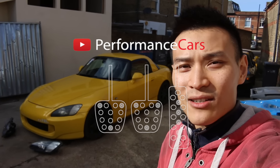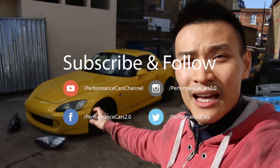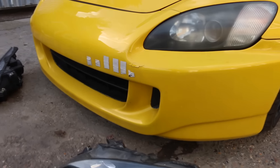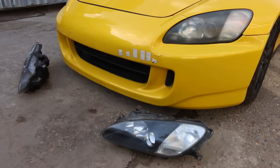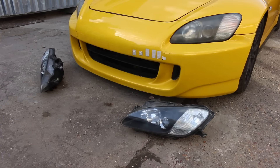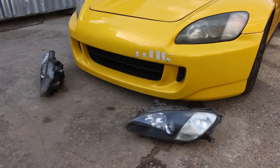Hey guys, so during my trip to Japan I picked up quite a few parts for my S2000. One of them being these pair of headlights which I will change today, but the few other parts that I have ordered have yet to arrive, so those will be coming in a future video. Please ignore the number plate stickers and the crack in the bumper — I do have a replacement bumper going on for this soon. But look at the difference between the two: the cloudy one on the car at the moment and the crystal clear one that I have purchased.